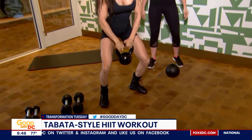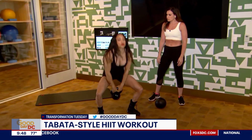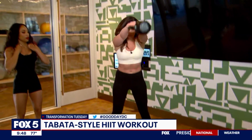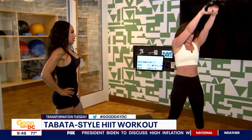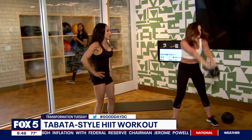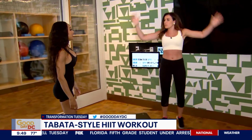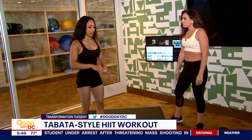Next we'll move to kettlebell swings. Grab the kettlebell and hide it like a ball, then use your hips to thrust the kettlebell forward with momentum and squeeze your glutes. It's a total body workout. If you're just getting started, a 20-pound kettlebell works great. Then it's active rest time — hit some jumping jacks for 10 seconds. Active rest is hard because you're just trying to catch your breath going right back into it, but it creates the afterburn effect so you continue to burn calories even after the workout's done.